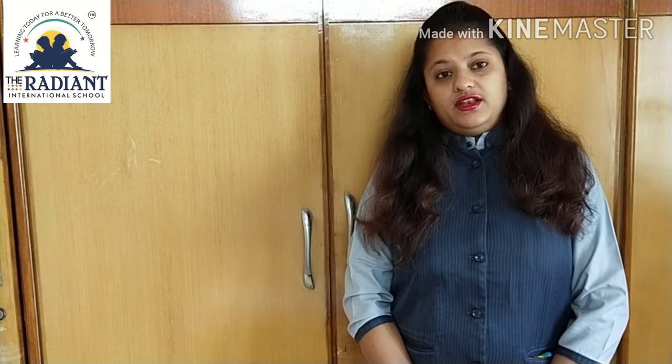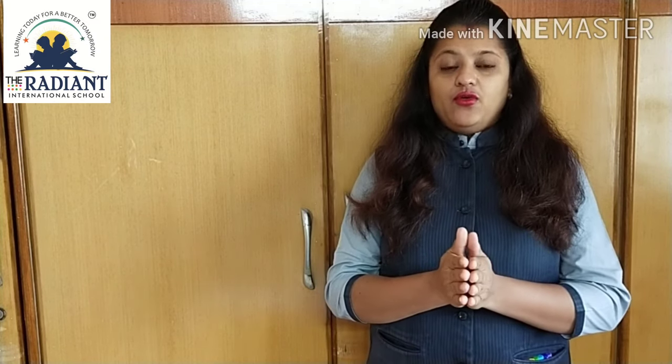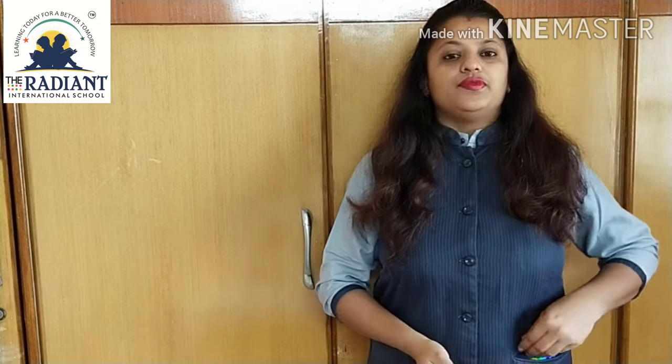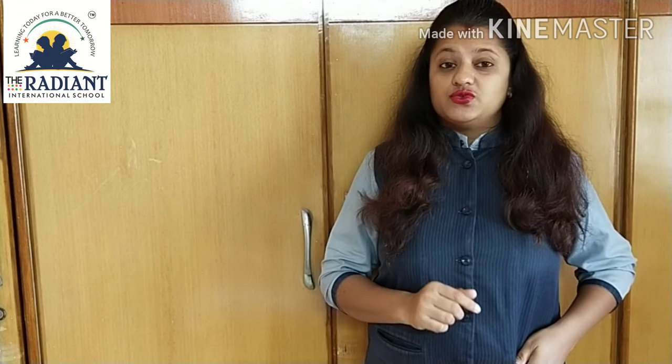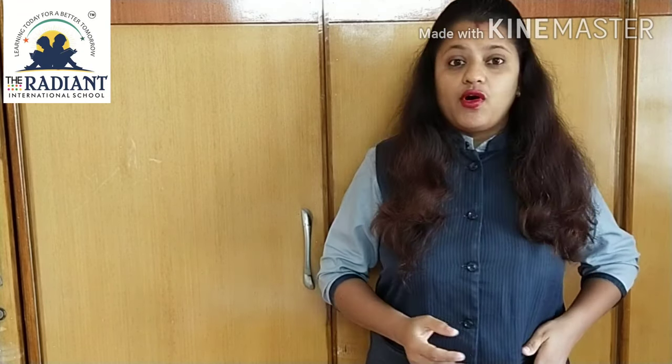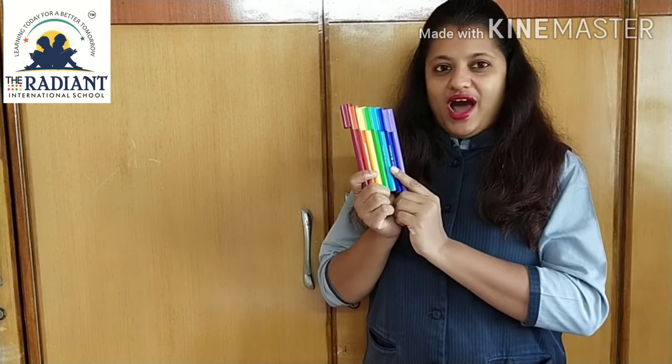Good morning children. What are you doing all of you? Now pay attention here. Oh, what is this? Can you guess? What is in my pocket? Wow, colors. These are colors. Wow, very beautiful colors.